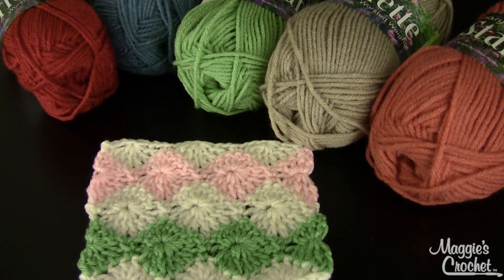Hi, this is Maggie from Maggie's Crochet Needlework and Crafts. In this video I'm going to show you how to do the Catherine Wheel stitch. This is the stitch used in the Catherine Wheel Afghan, pattern number PA656, available at MaggiesCrochet.com.